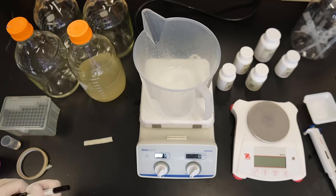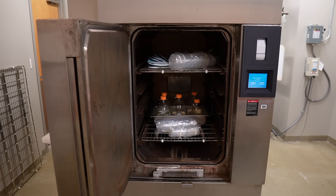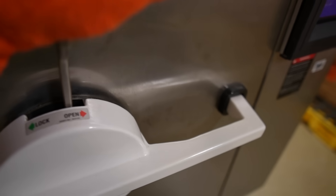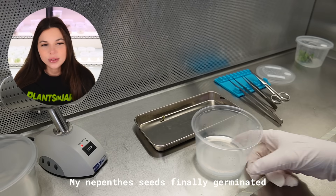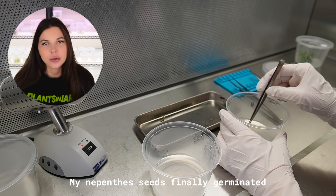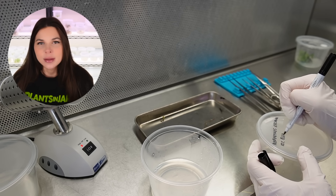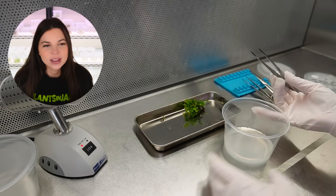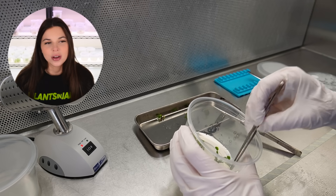Another small difference is how I handle the agar. Instead of adding it after adjusting the pH like I do at home, I add the agar directly to the media bottle and pour the media on top of it. Everything combines in the autoclave when heated at high temperatures. This setup is a little faster when I'm in the lab making multiple liters at once. Most plants ideally need to be subcultured every four weeks — sometimes you can stretch to six or eight, but more frequent subculturing gives better growth rates. Subculturing means transferring plants onto fresh tissue culture media so they have consistent access to nutrients and hormones.